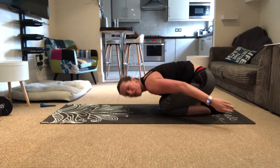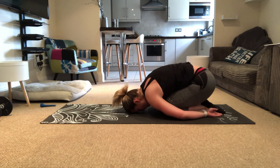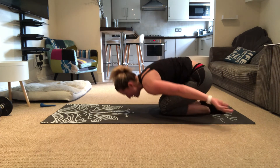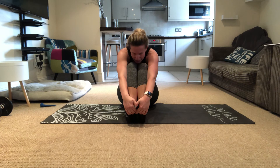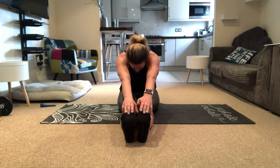Bring yourself into a child's pose, hold it there, relax. Relax the back, push the bum towards your heels. Then scoop the legs to the front, grab your toes — giant hug there. When you're ready, stretch the legs out, grab your toes, hold it in.